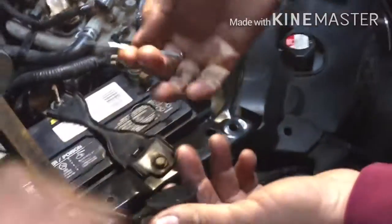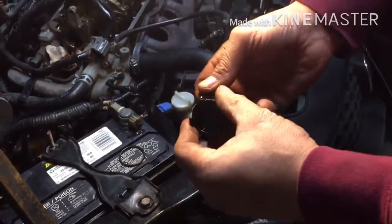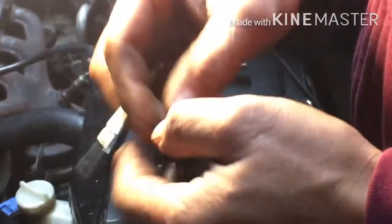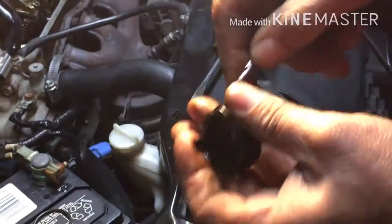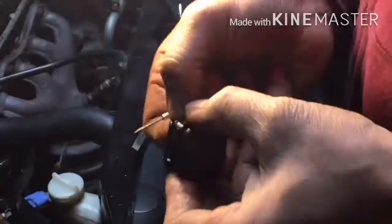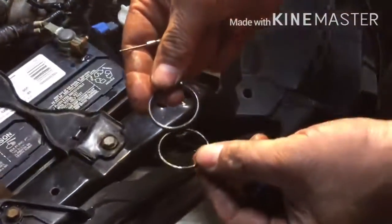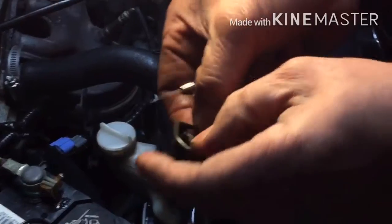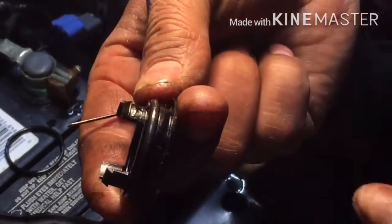All you need is a really small screwdriver or something small to pull the o-ring out. We're pulling this out — there we go, we got it out. Here's the new one. Put the new one in using the same procedure — just drive it in.